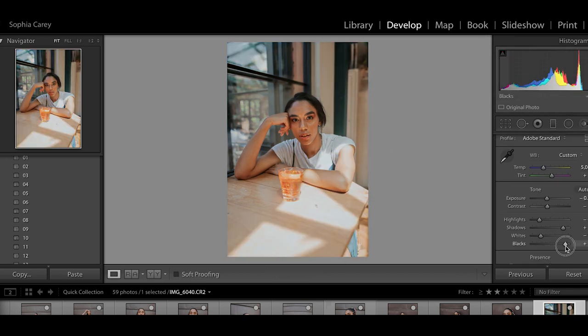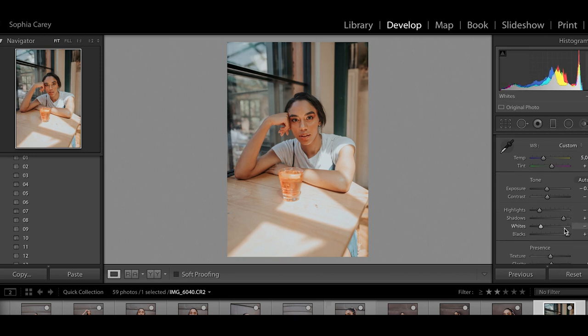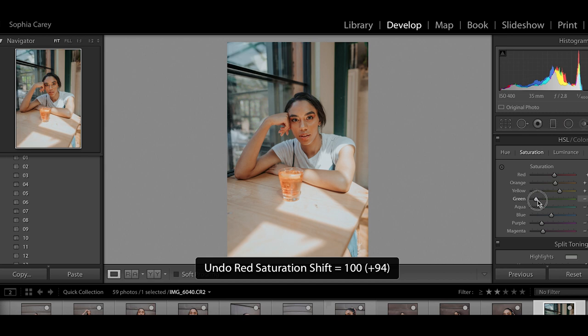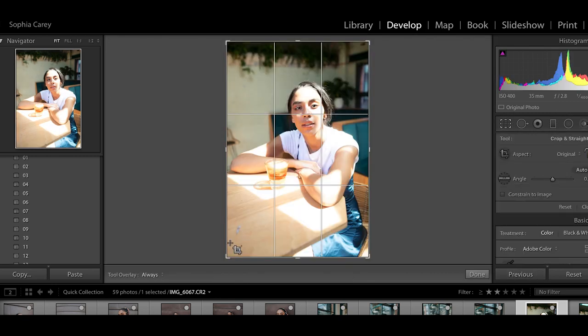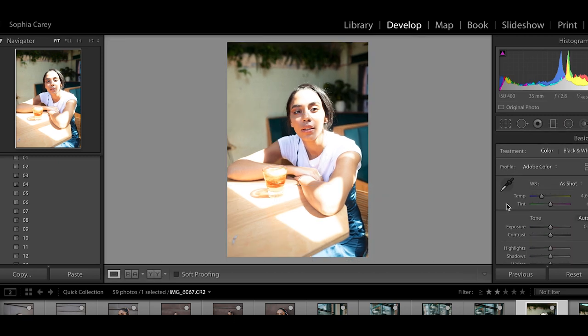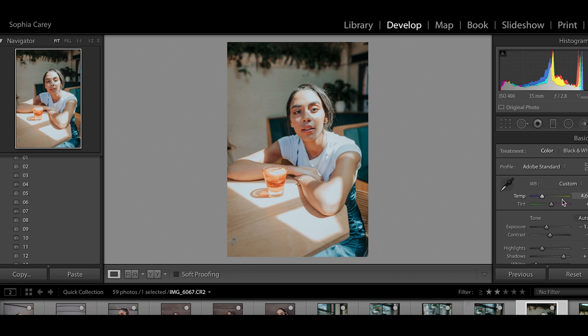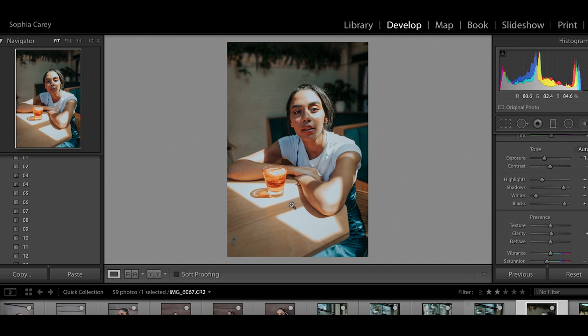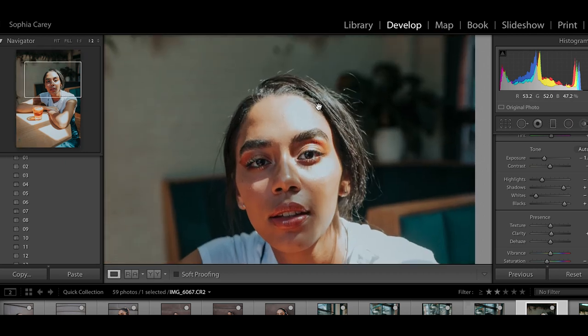I'm going to reapply preset seven and bring up the blacks and shadows to get more light in, then play with the temperature. The HSL sliders affect all the different colors in your image — bring the reds up and the reds come up, bring the greens up and the greens come up. For the next image, the colors and outfit are similar but the lighting is a little different, so I'll paste what I did and tweak slightly — starting by bringing the exposure down, though the highlights are still a little blown out here.